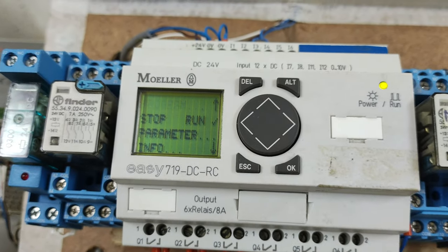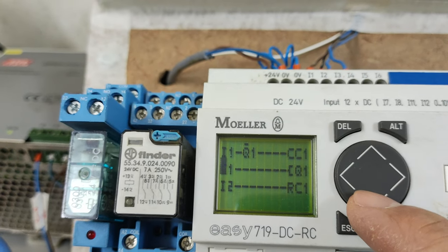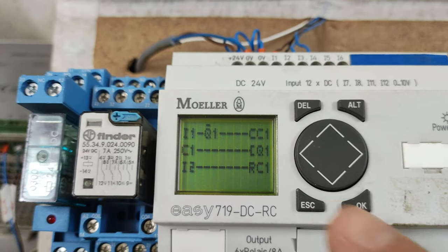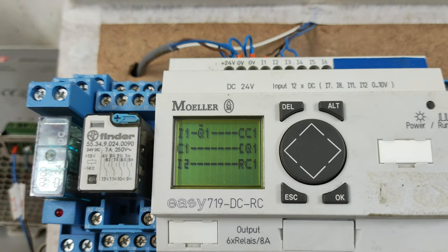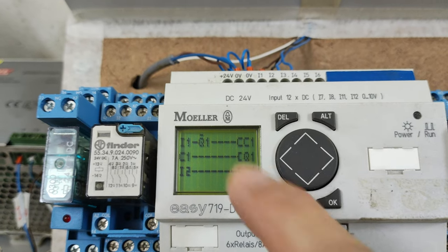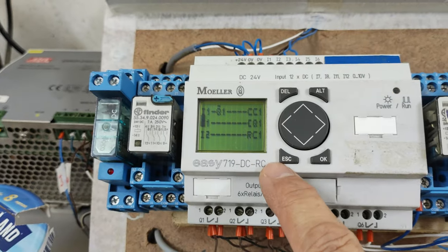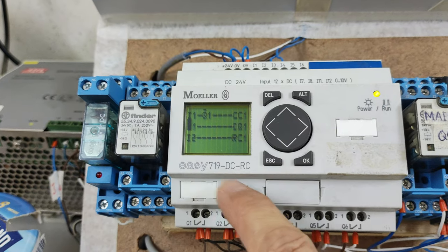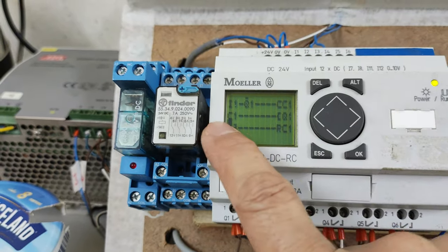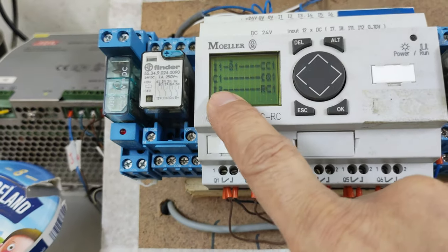By pressing OK and pressing OK again to check the program. I use input 1 to be the counter pulse of counter 1, and I use a normally closed contact interlocking Q1, so that when the preset value of the counter is reached, it will not send any more counter pulse signals to the counter. The second diagram shows that the counter 1 contact will activate Q1. And I use input 2 to reset the counter.